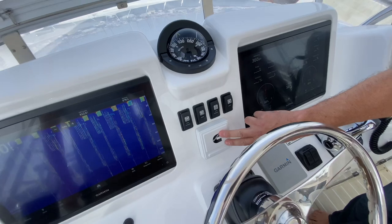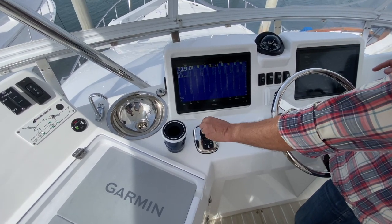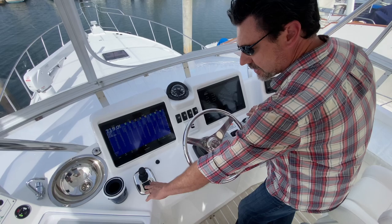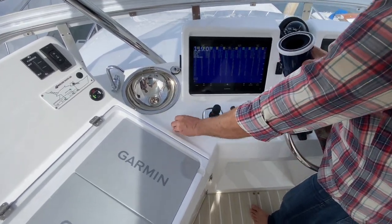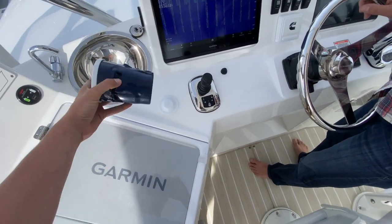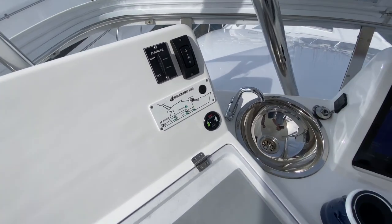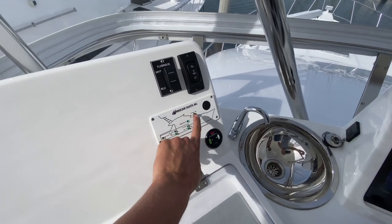We've got start/stops and gauges for both engines. The depth sounder is brought up on this Garmin screen. Here's another ProPilot joystick — I can have a joystick at the forward station. When my controls are active, I can use this left and right as a bow thruster. There's also a sink, overhead lights, anchor controls, and the Michelson alarm panel where you can test if you've got a fire or high water alarm. That's your forward station.